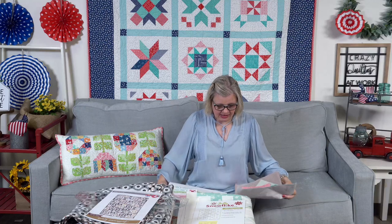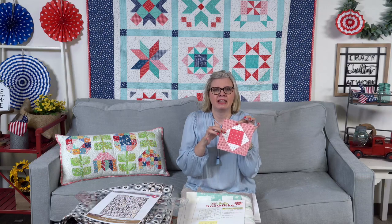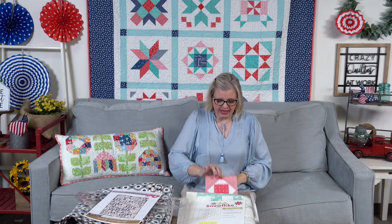It's the same exact paper we use in our log cabin blocks and pineapple paper blocks. We put these online yesterday and I expect they will sell out really well. The reason I'm super excited about these is that anytime you're making a block like a square-in-a-square, when you stitch on the diagonal you're on the bias and I can never get it right. This will come out more accurate because you don't have that big long bias seam. These were fun to make — I used the Prim collection.